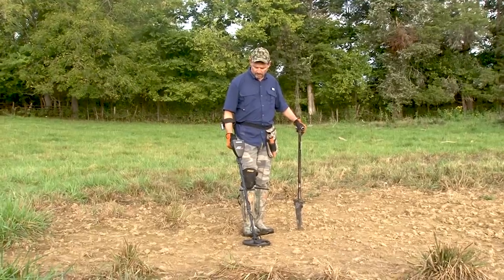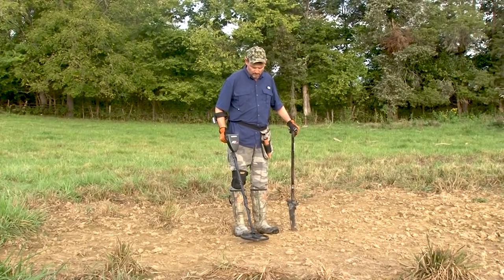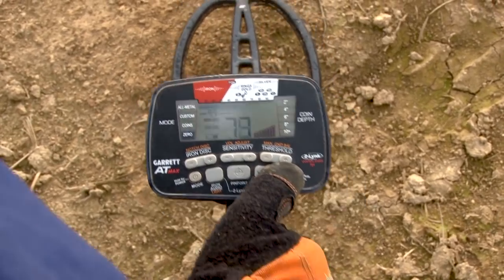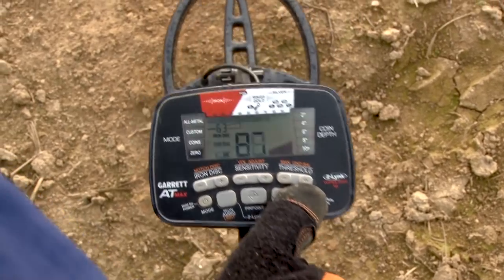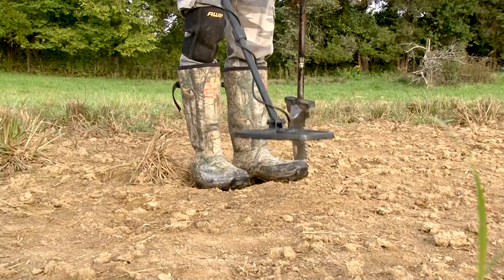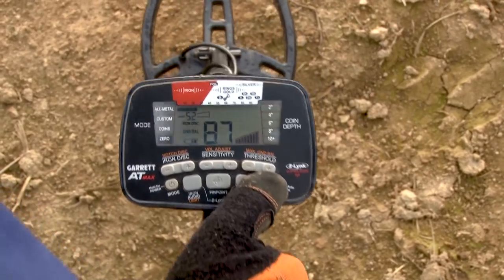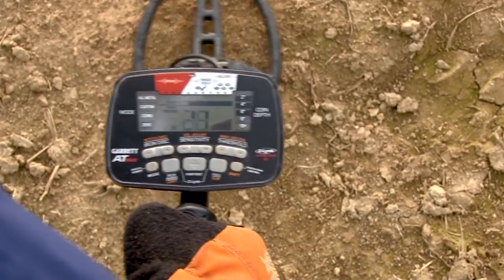Always locate an area of soil free of metal before attempting to ground balance the detector. Press and hold the shift button while continually bouncing or pumping the search coil from 1 to 8 inches above the ground. When there is minimal audio response from the ground, release the button and begin hunting.